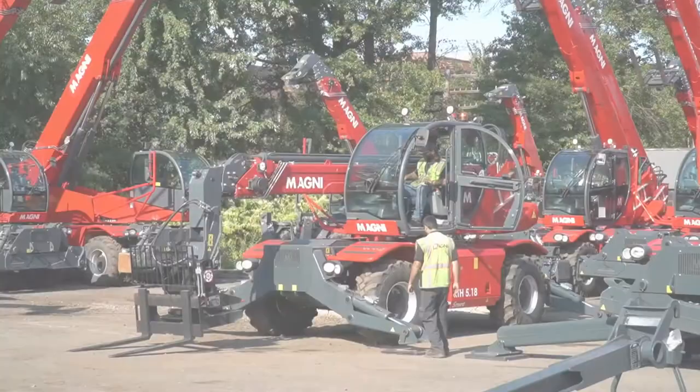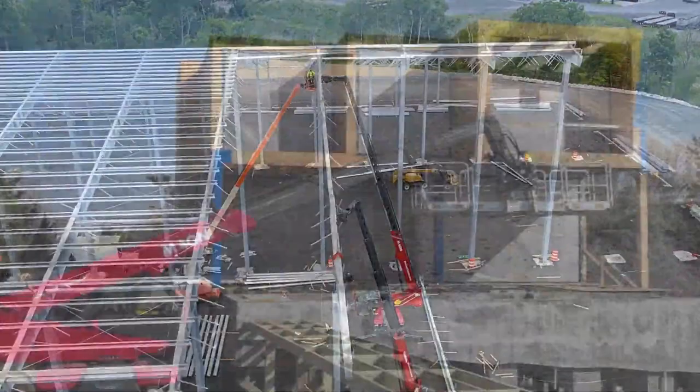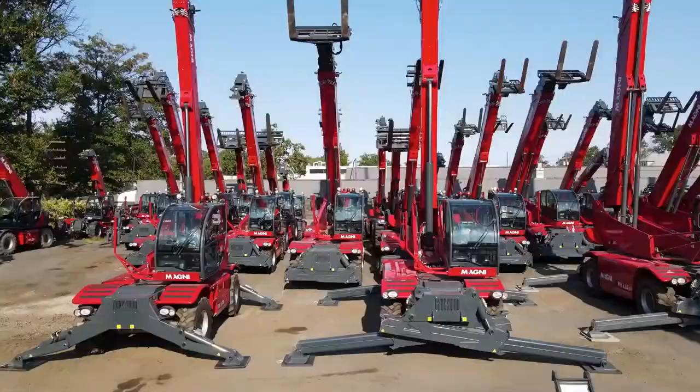A rotating telehandler from Magni can be considered the Swiss army knife of construction equipment. It provides you with several machines in one, serving as a telescopic forklift, rough terrain crane, mobile elevating work platform, and many more. This incredible versatility is accomplished through the availability of over 100 attachments that can be loaded in just a short couple of minutes. Let's start by introducing you to the machine.